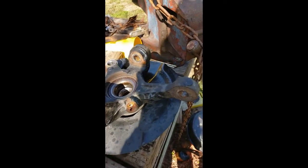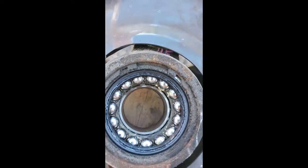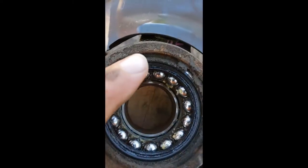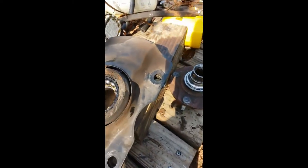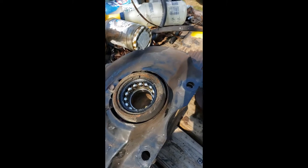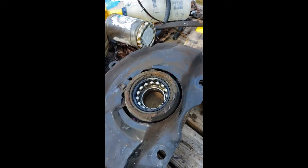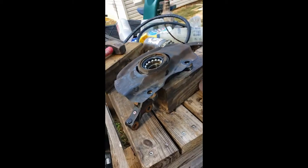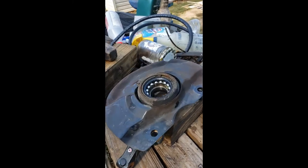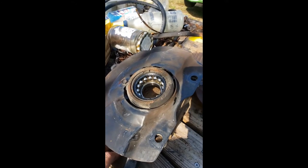It wasn't too bad - I got it out. Now I just have to get this snap ring out - you can see it right there - and then press the bearing the rest of the way out. I've never encountered a vehicle that was such a pain in the ass to change a bearing. Usually you just get a slide hammer and pull it out, but this thing is nested in there like one of those Russian nesting dolls. So I'm going to try to press that out.